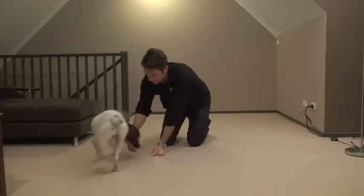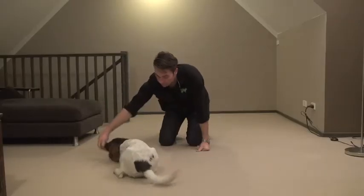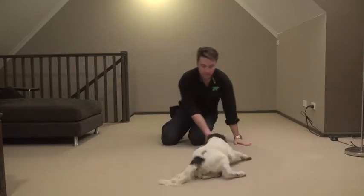Once your puppy is being lured through the rollover every time, we can start to add the command. We've chosen 'roll.'